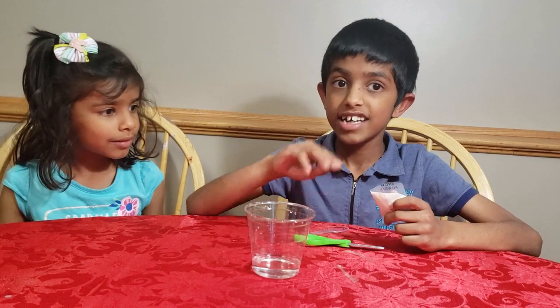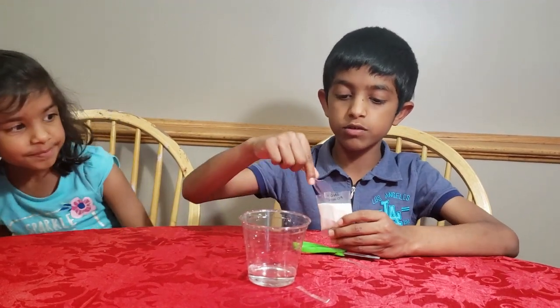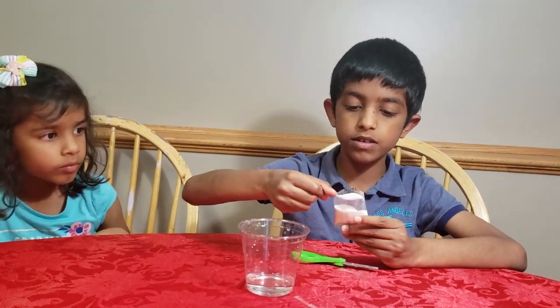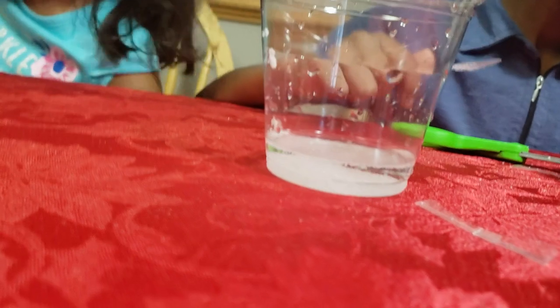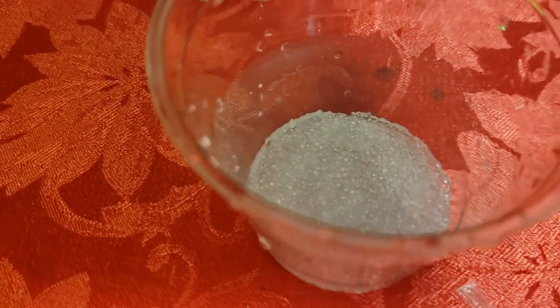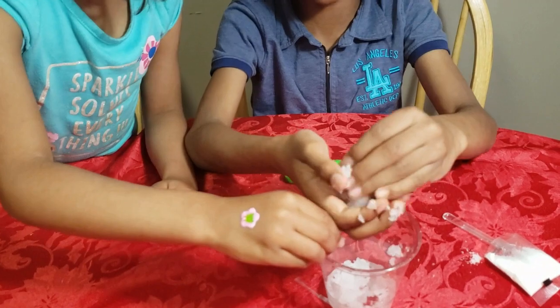Get ready to see snow! Isn't it so exciting? Then we pour the snow powder in the water — actually, only a teaspoon of snow powder, just one spoon. And see? Snow! You see that snow? I want to play with it. You actually feel like playing with it now. Like snow. Watch this — it actually feels like snow. It's so squishy, like snow.